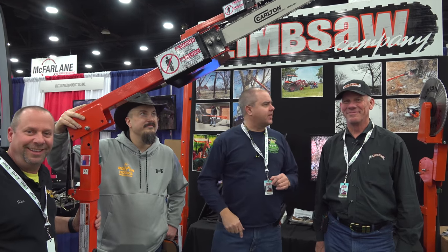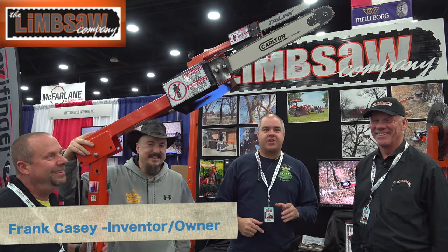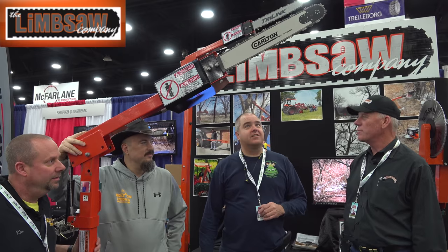It's a chainsaw on a stick — well, it's actually called a limb saw. A limb saw on a stick. We're here with Frank from Limbsaw, and he's going to show us the features of how it works and a little bit about the attachment itself.